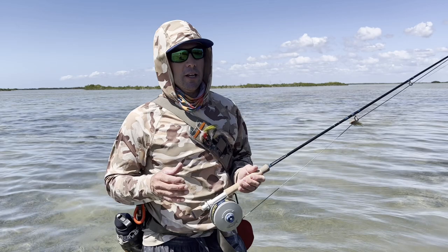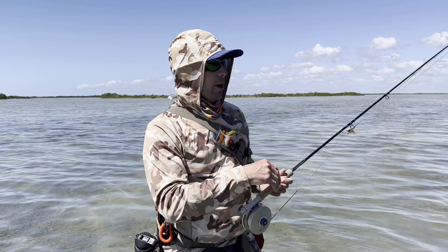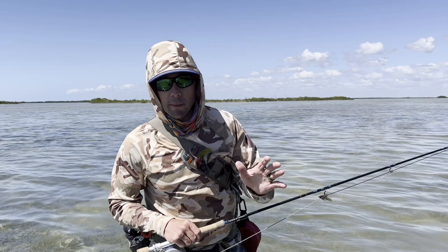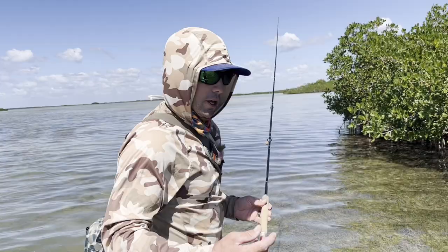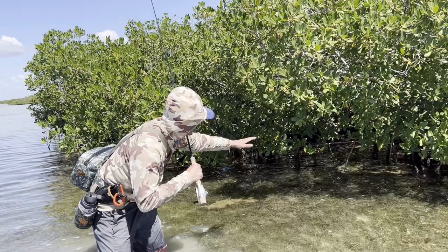Snook are very exciting fish — they attack well, they're aggressive, and the habitat they live in can vary quite dramatically from one situation to the next. You can fish waves crashing up on shore making the water dirty and milky, but most commonly we're going to be fishing them in places like this, right up under these mangroves.